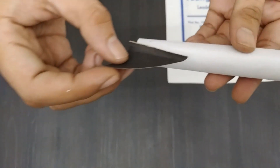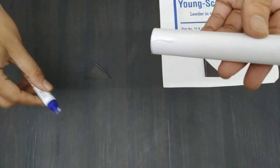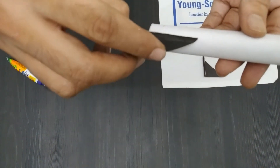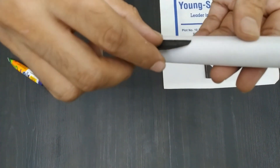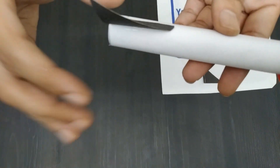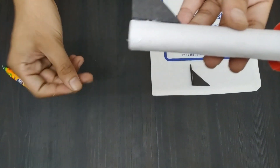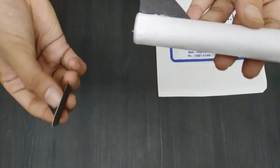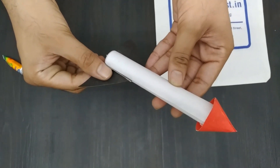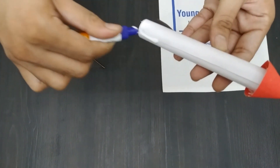We can now attach the fins to the bottom of the rocket. Apply some glue and take the bent portion of the fin and gently press it against the cylinder. Repeat the same process on the exact opposite side. Remember that white glue takes a lot of time to dry.